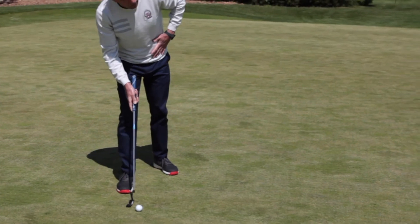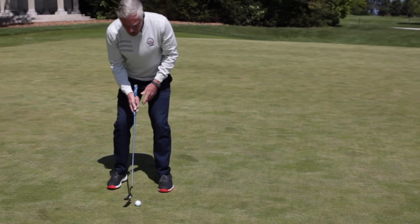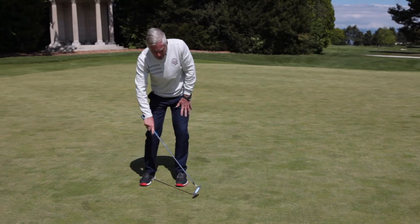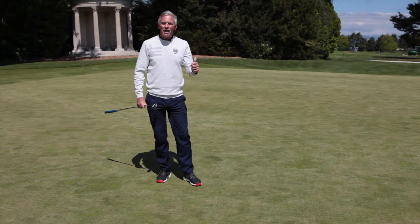And now I'm just going to commit myself to aiming my putter over the top of that point, and I'm going to commit to doing a very smooth, confident stroke, getting a good contact. The ball travels across that point, and there you go — it should go in the hole. I'm sure that's going to help you.